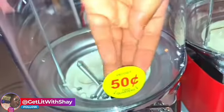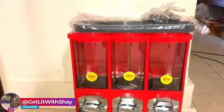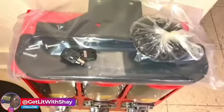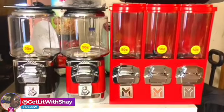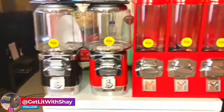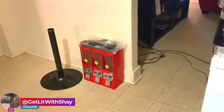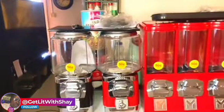This is the third candy machine. I've got my stickers on there — there's the pole, the face plate, and there's the first and second candy machine as well. We're going to put this one together too.